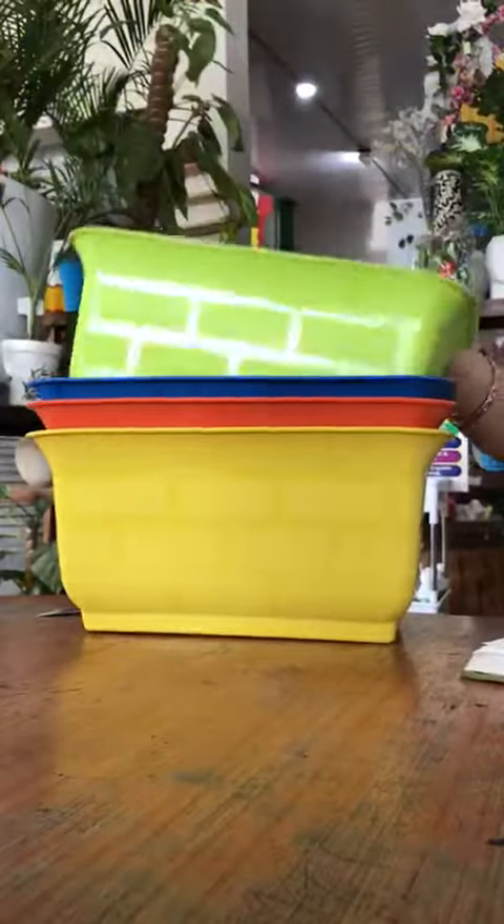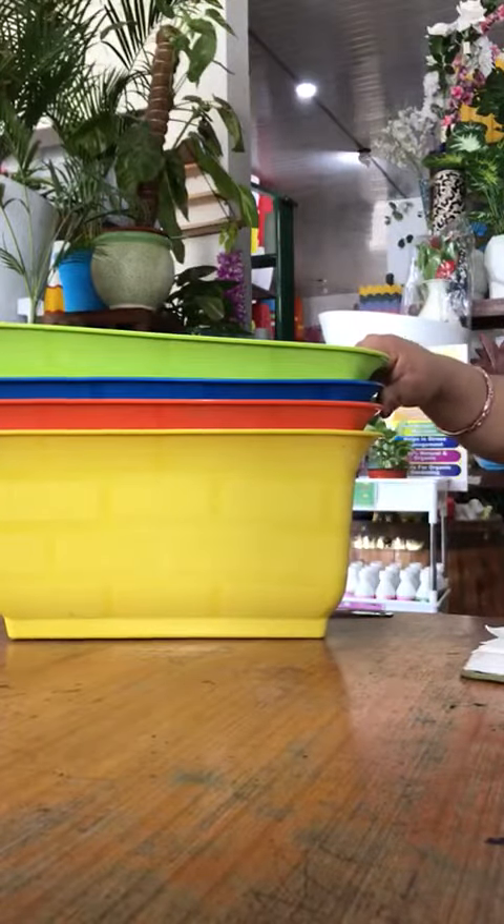They are available in 6 colors: red, orange, green, white, and yellow.